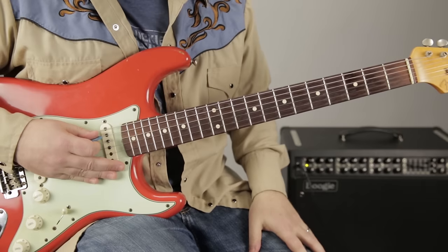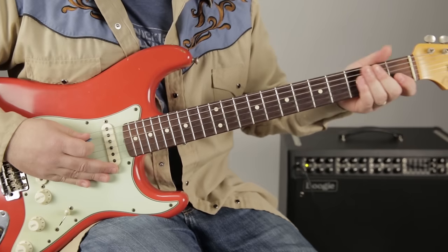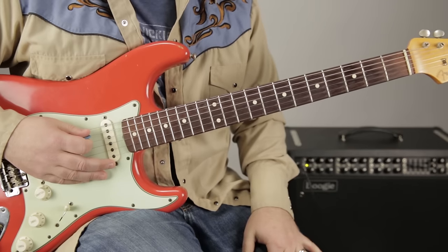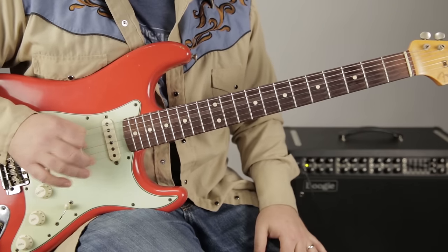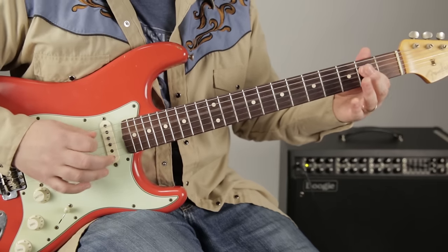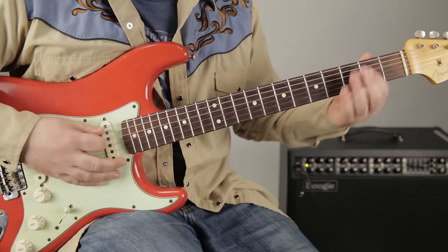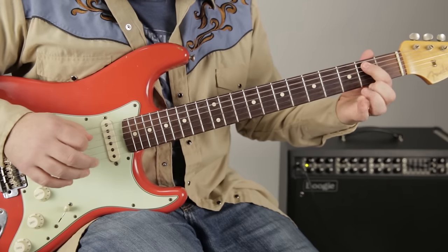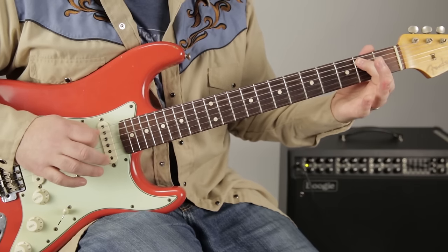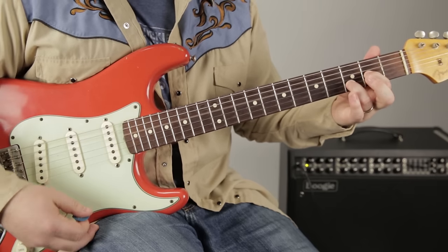There's the first lick — we'll call it lick number one. It's very southern rock sounding. It starts with the open A, then a hammer-on to the second fret, then the open D, then a second fret pull-off. Then we go to the second fret of the A. Then we do open A, hammer to the second, then the open D — which is right back into the chord again.